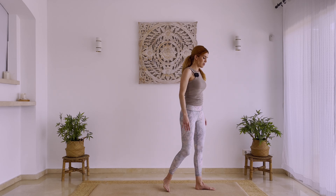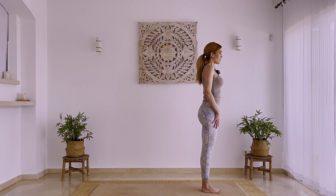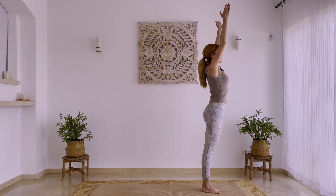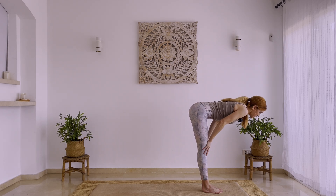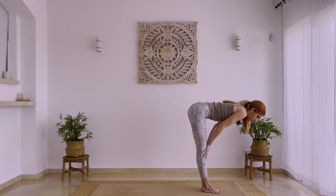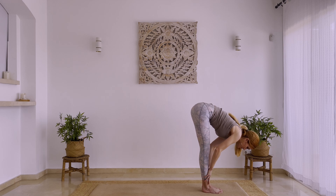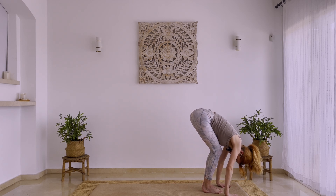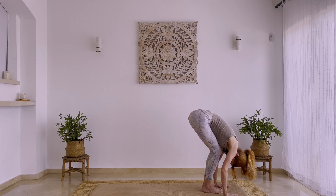Now we're going to go to the front of our mat — and if you are not on a mat that's fine. Stand with everything straight, inhale lifting your hands up, palms together, then exhale folding forward, really activating your quads. Begin to slide your hands down gently; if you can, touch the ground and relax your head. If you need to, you can bend your knees slightly, allowing your torso to rest on your legs.